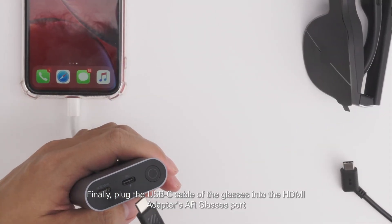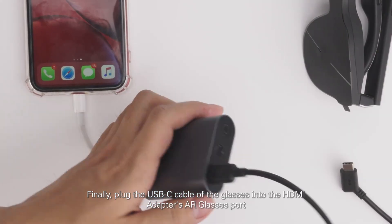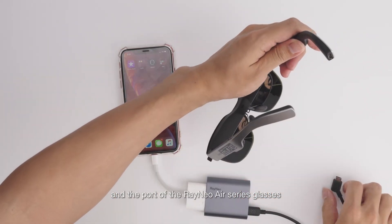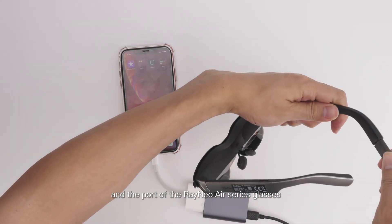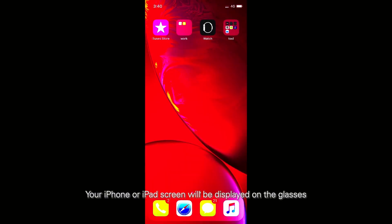Finally, plug the USB-C cable of the glasses into the HDMI adapter's AR glasses port and the port of the Rayneo Air series glasses. Your iPhone or iPad screen will be displayed on the glasses.